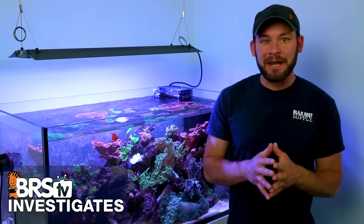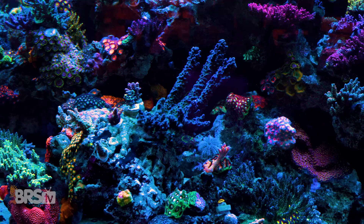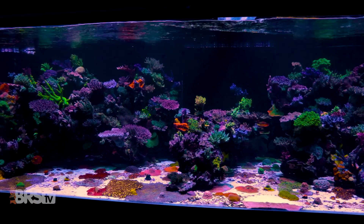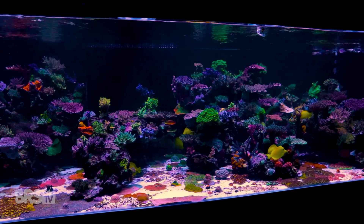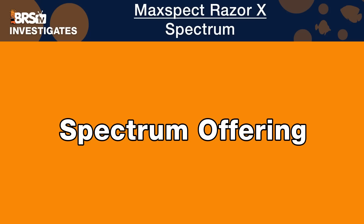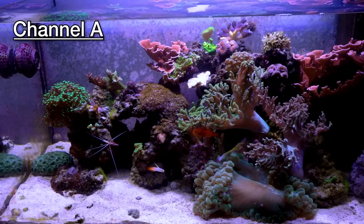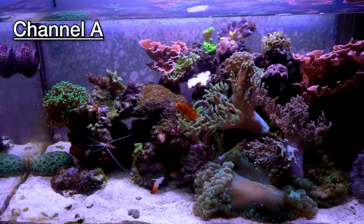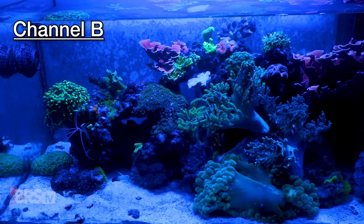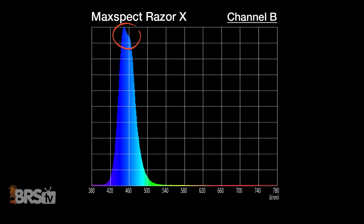Now that we've mastered the spread for the MaxSpec Razor X, let's master spectrum next, because the correct spectrum will not only provide for the coral's energy needs and metabolic functions, but will also highlight and accentuate the coral's fluorescence, which is at the heart of creating a jaw-dropping tank. To master spectrum, we look at the Razor X from three angles: first, what the Razor has to offer in spectrum overall and what we can expect that to look like in our tanks.